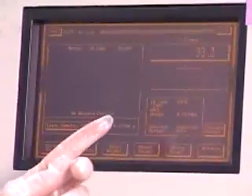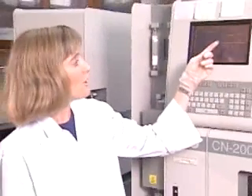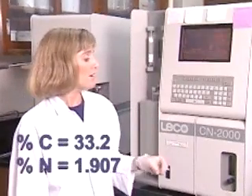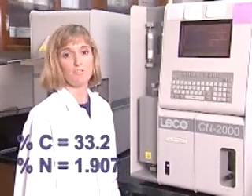The total carbon and total nitrogen numbers are displayed on the screen. They are also printed out onto the printer. As you can see, the percent carbon is 33.2 and the percent nitrogen is 1.907. You can then download your data onto disk and take it to your computer for further processing.